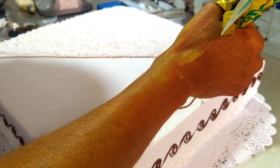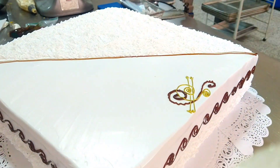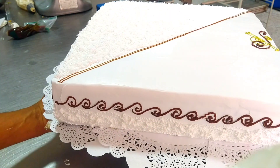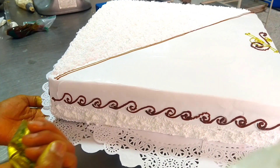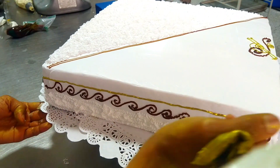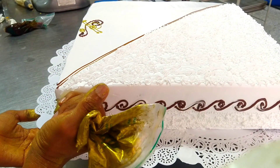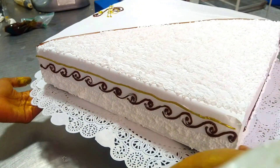Once the napkin is placed, we begin to add the golden touch to the different decorations so that they attract more attention from guests and the people who arrive at the various events where these beautiful, majestic, and elegant cakes are on display.